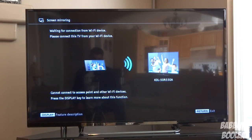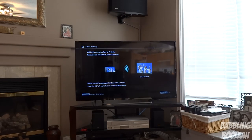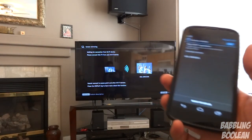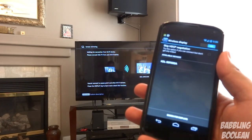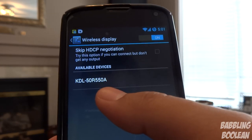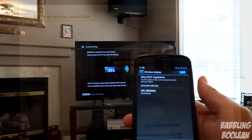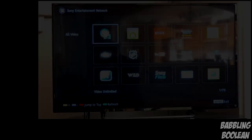This TV supports Miracast, which means I can wirelessly mirror what's on my cell phone or tablet to the TV. Your Android device must support that function. As you can see it has searched and found the TV — KDL50R558. However, when I try to mirror it, it says registration failed for no reason. Also, you can see me wearing the 3D glasses on top of my prescription glasses — they fit very comfortably and don't interfere with my prescription glasses at all.